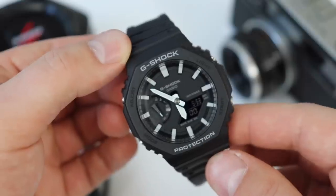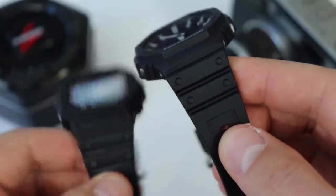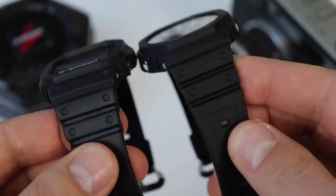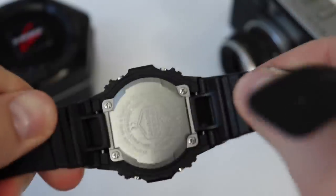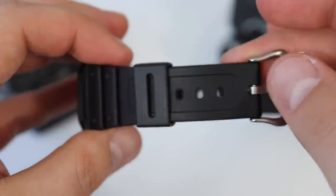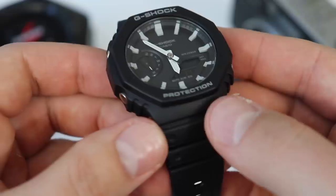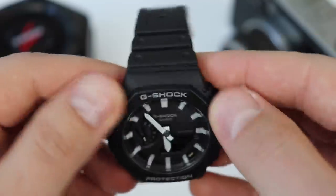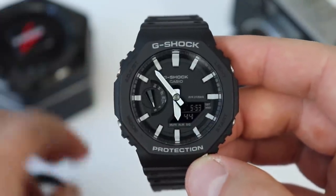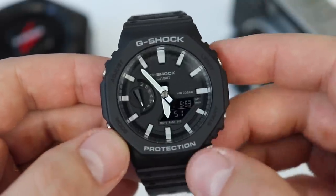The case materials and finishes are your standard G-Shock materials — resin on the case and on the strap. The strap is pretty much identical to your regular square G-Shock, with the exception of having quick release pins, which the regular square G-Shock does not have. Both sides have holes for breathing, so it is a comfortable and breathable strap. The case, even though it has that carbon core, feels like a regular G-Shock in the hand. If you've owned a G-Shock, you'll know exactly what this watch feels like up close in person.